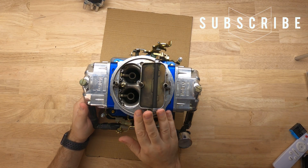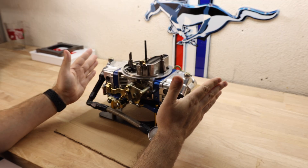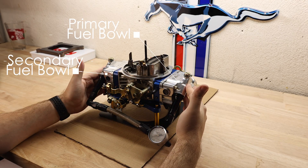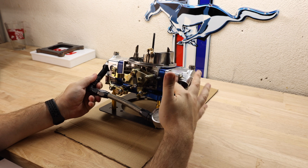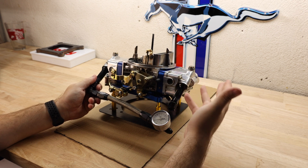This carburetor is a Holley 750 double pumper with mechanical secondaries. You have two fuel bowls on either side. Both of these fuel bowls have sight glasses on the side so you can see what the level of the fuel is inside the bowl. This level is critical when you're working on setting up your carburetor.